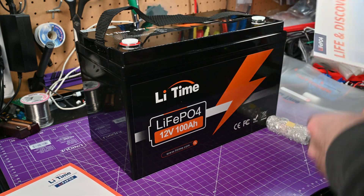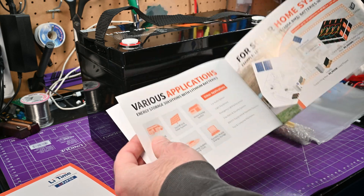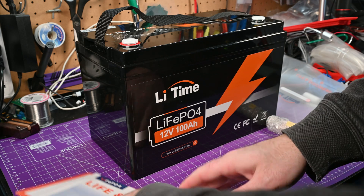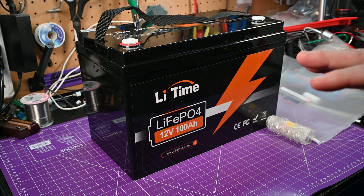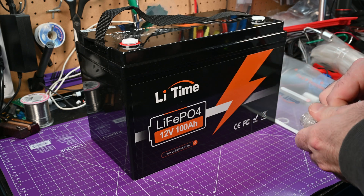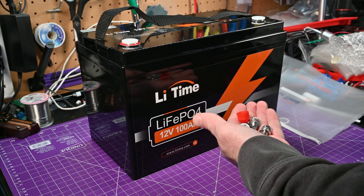There's also a sales flyer showing their products and contact info. When I ordered this off Amazon, the seller — which I believe is just Lightime, which used to be Ampere Time — sent me a whole bunch of emails: it's shipped, there's a delay because of snow, let us know if you got it, et cetera. So it seems like the after-sales care is going to be pretty good here.